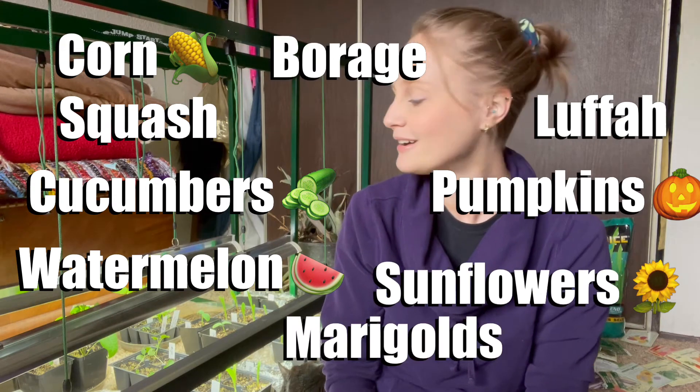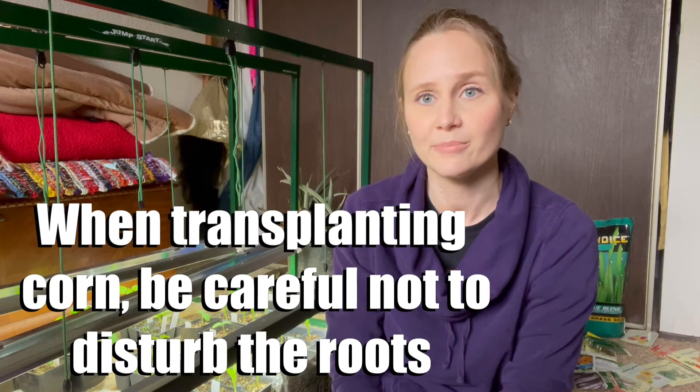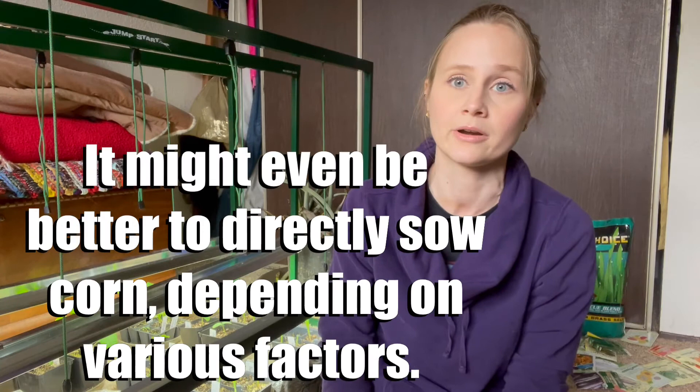Stuff that takes about six weeks includes corn, squash, cucumbers, watermelon, and loofah. You definitely don't want to leave your squash — cucumbers, zucchini, yellow squash — or corn in the pot too long. I actually grew baby corn by accident once because the plant got stunted and started to tassel early. It was incredibly condensed in flavor and delicious, but absolutely useless because I only had a couple tiny ears — not even enough for a stir fry.